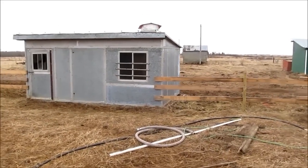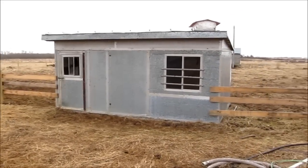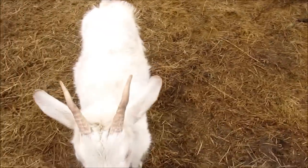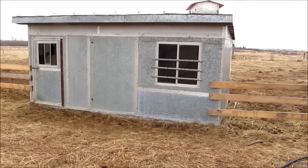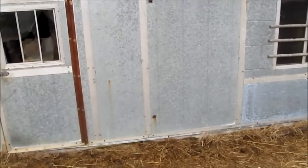This building was grain storage, and we're going to use it for a chicken coop. My wife is out there with a daughter and some goats. Here's the grain storage building that we're converting.